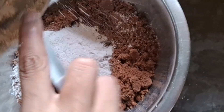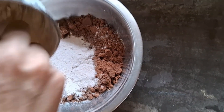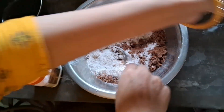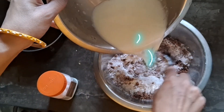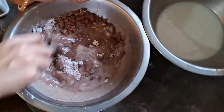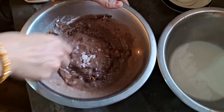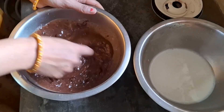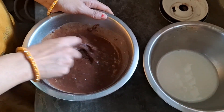Now we'll put the milk into the mixture. We'll add it gradually so that there are no lumps. Mix it all together so that we don't get any lumps in the batter.